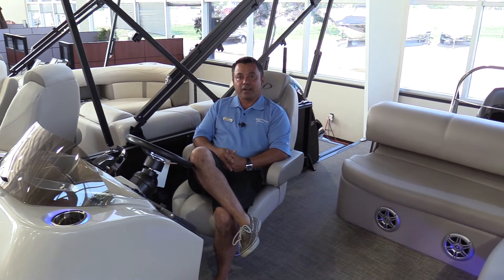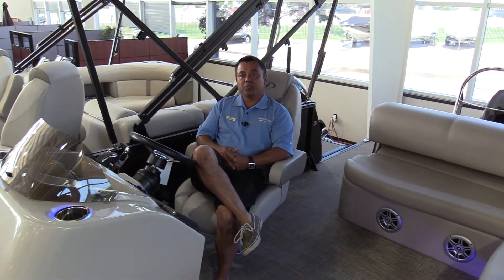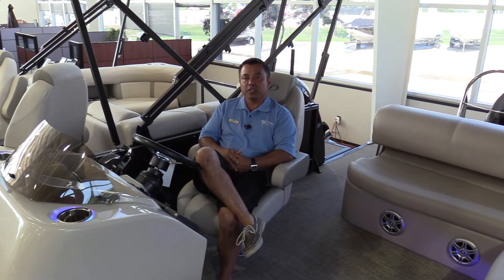Hi, Romy Decena here, coming to you from Marine Max Dallas. Today we are aboard a 2017 Harris 240 Sunliner.